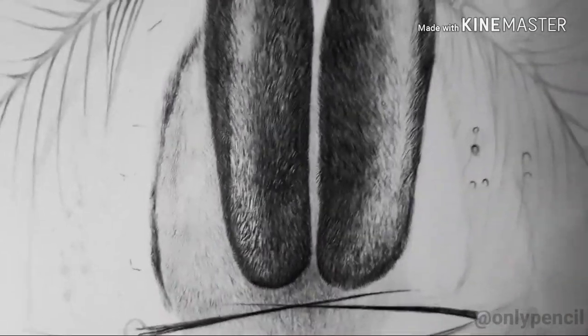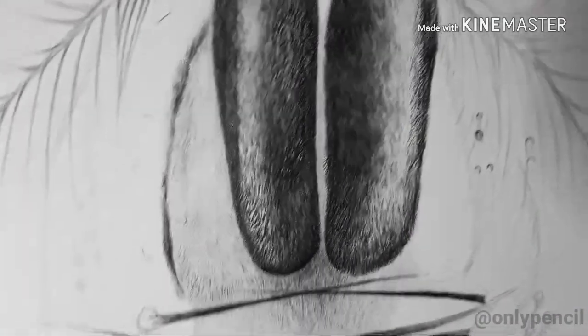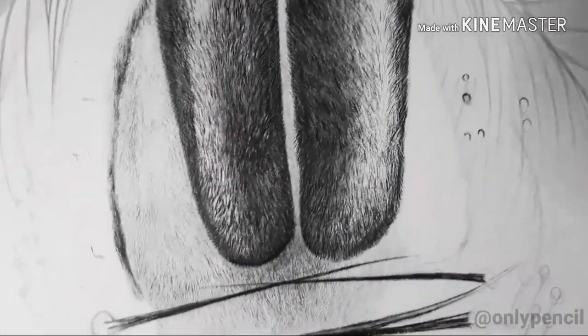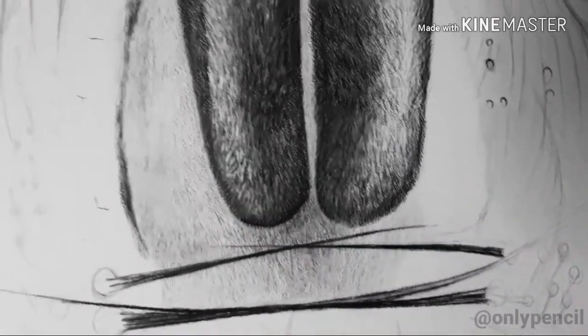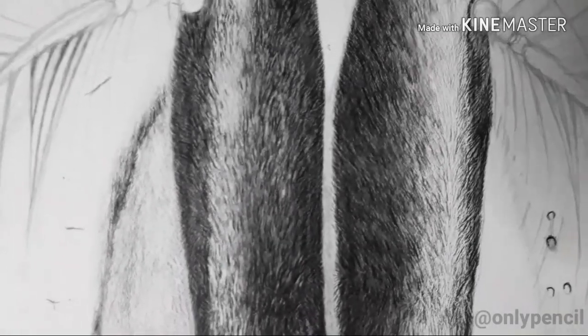The reason I decided to draw flies is because most people see them as a nuisance. Yes, they do carry diseases and all that, but they're so interesting. Even though we see them as tiny little annoying insects, up close they're so full of detail — there's so much going on — and I wanted to capture that.